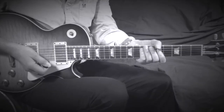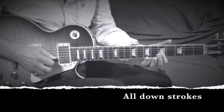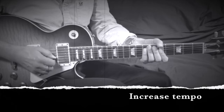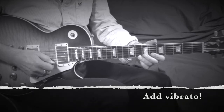The key to getting this to sound right is to damp all the strings but not too much, play all downstrokes, and then slightly speed up the tempo as you get near the end of the lick. And of course, add a bit of vibrato on that final note on the G string.